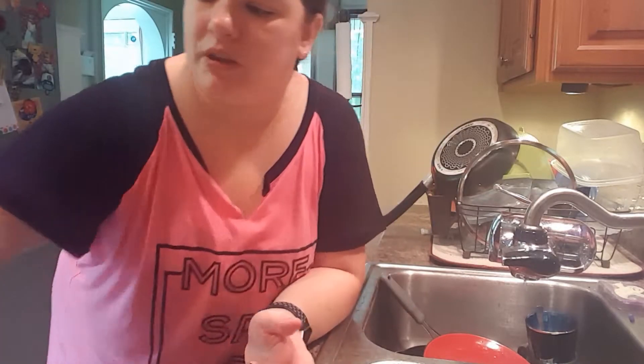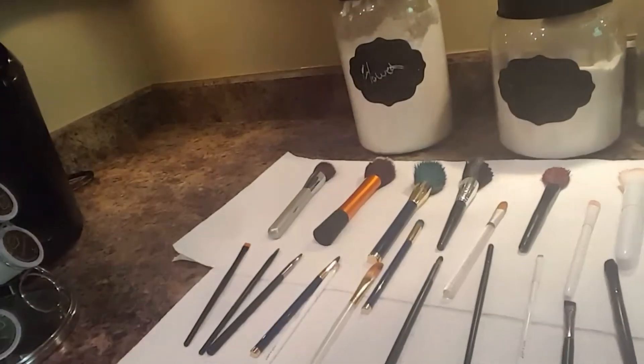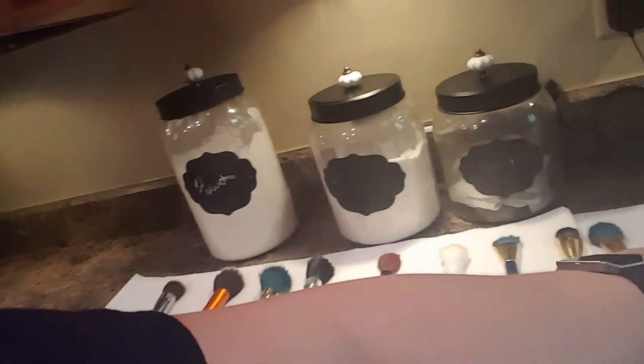Then I just put them on a paper towel. I set out a row of paper towels and just let them air dry overnight.